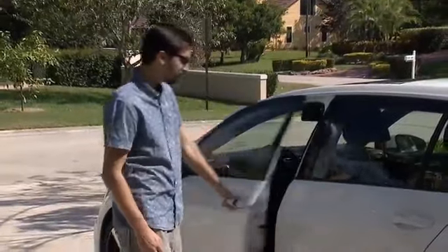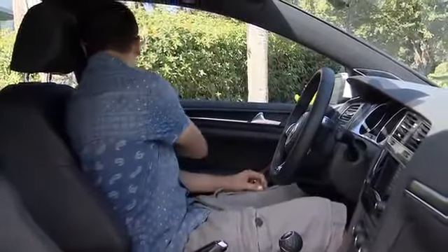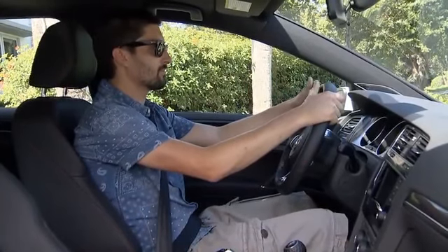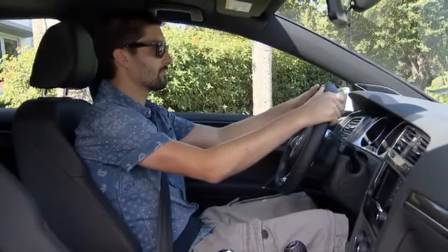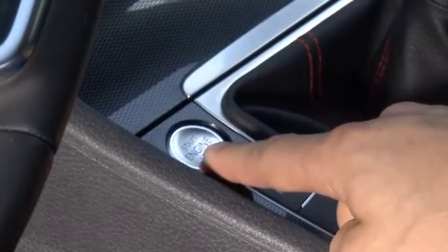Starting the car is easy and convenient. Remember to leave the key in your pocket or purse — some people forget that it's keyless. Even though it is a push-button start, you do have to have your foot on the brake to start the car, or if it's a vehicle with a manual transmission, depress the clutch. Then push the start-stop button and the engine starts.